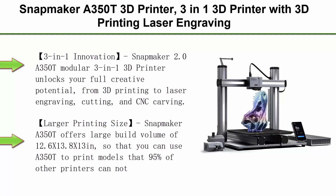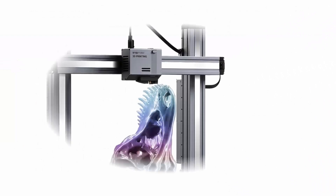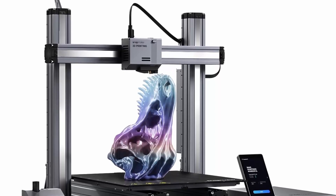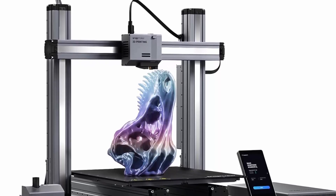Top 1: Snapmaker A350T 3D Printer — a 3-in-1 3D Printer with 3D Printing, Laser Engraving, and CNC Carving. FDM 3D Printer with Auto Bed Leveling and Resume Printing, 5-inch Touchscreen, and large printing size of 12.6 x 13.8 x 13 inches.